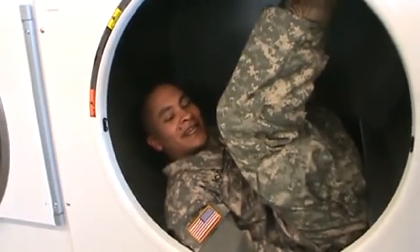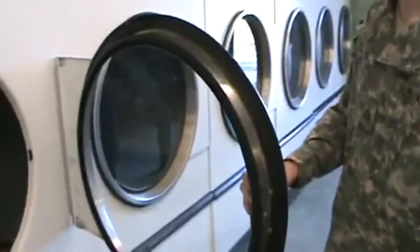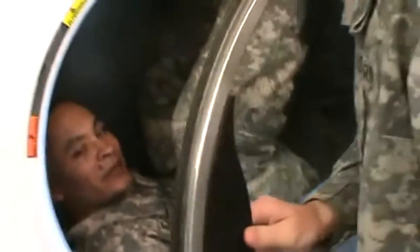So I'm going to have my assistant Aether — go ahead and show them that camera — I'm going to have my assistant Aether close the dryer for me. Push the start blazer.